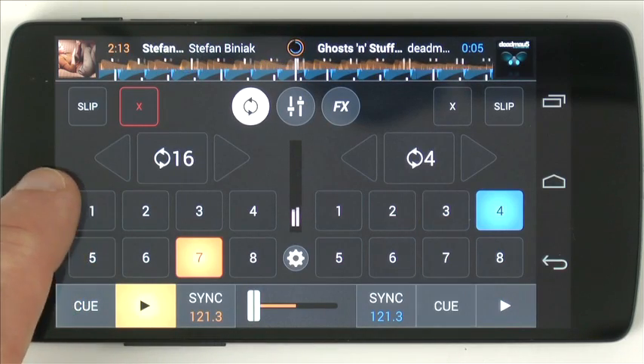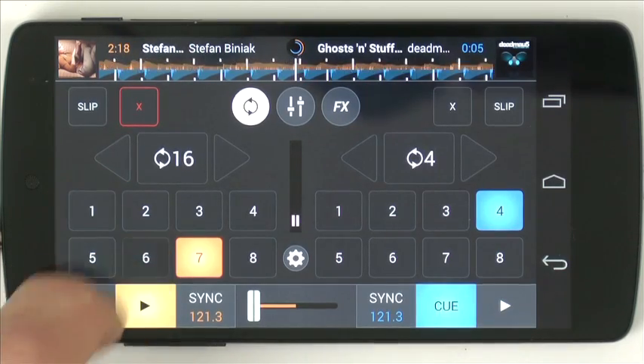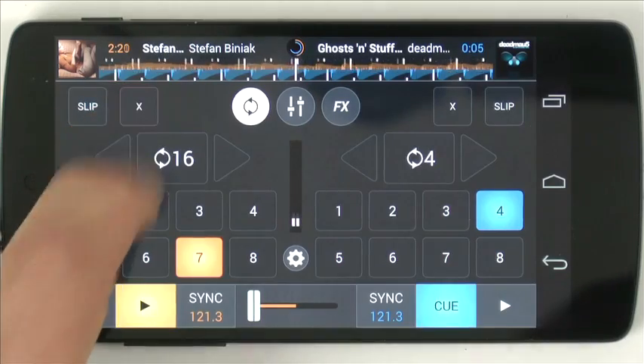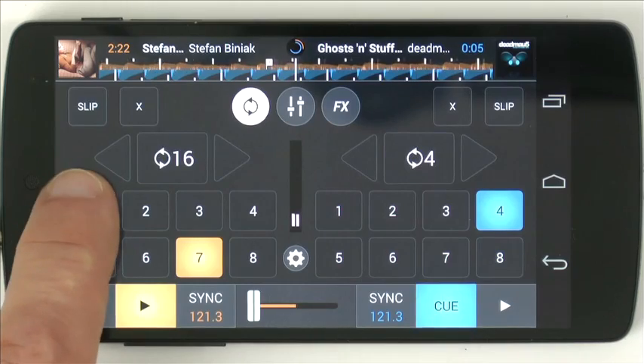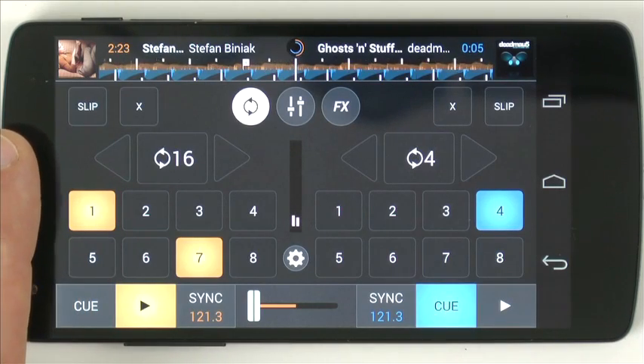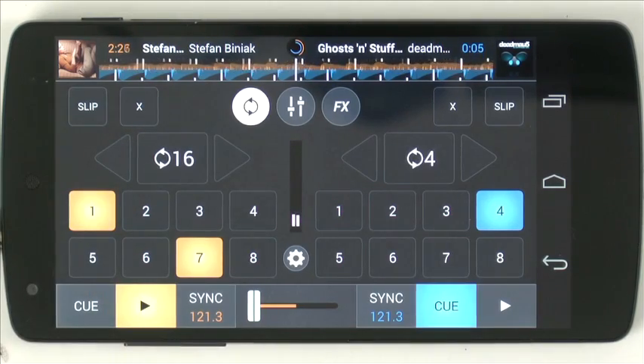The cues are here and you can record a cue point — well, you could if it was working. It was in delete mode. You might have noticed I couldn't do very quick cueing there, and I'll show you why that is in a minute.